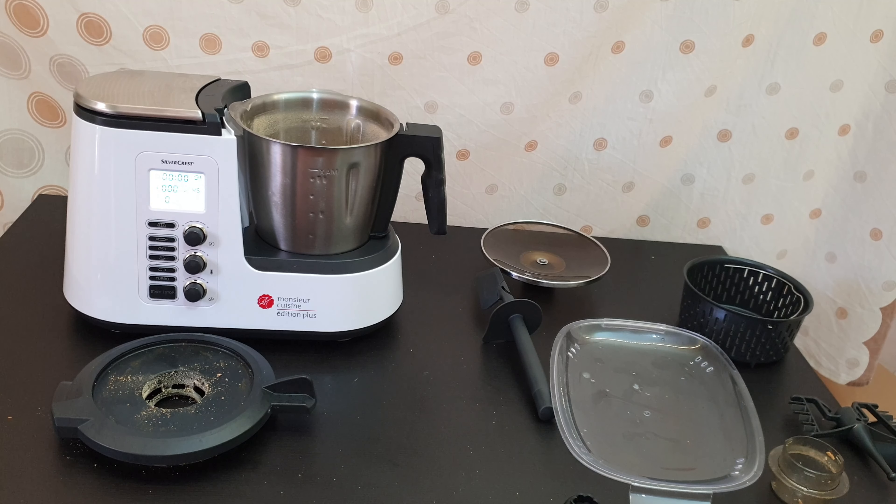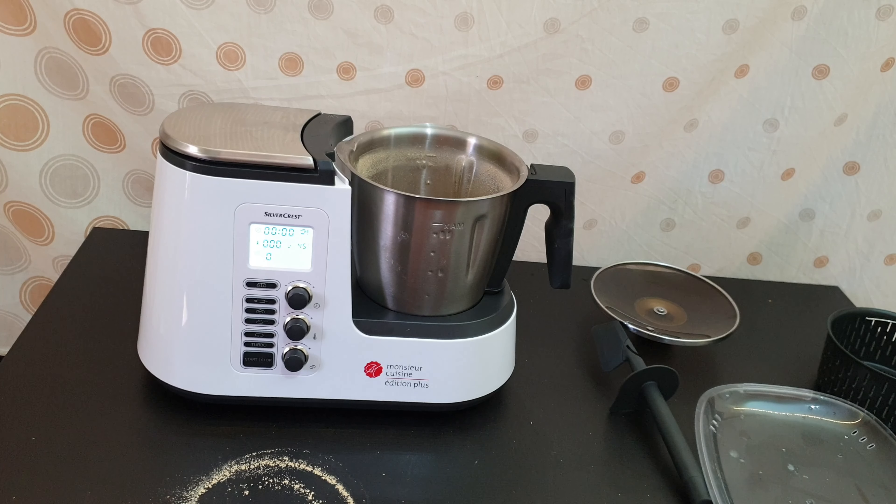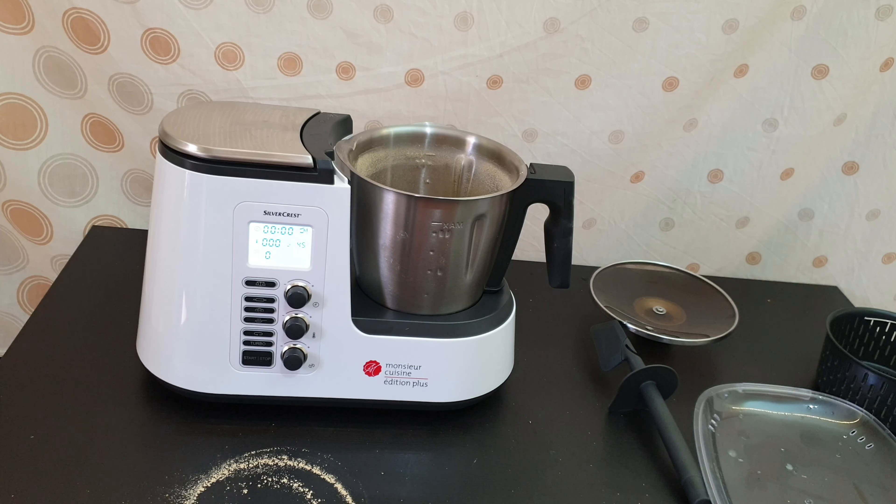Well guys, that was all about this Monsieur Cuisine Edition Plus. What do you think about that — is it worth the money at 200 euros? Well, I think for me yes, it's worth the money to buy it. You can cook meat, fish, vegetables, whatever you've got in mind — you can make a birthday cake, marinades. There are 250 pages of recipes included in the box, more than 300 recipes inside. Please leave down in the comments your thoughts. Thank you for watching, please subscribe to my YouTube channel, like the video, share it — you never know who needs it — and hit the notification bell because more videos are coming. Have a nice and lovely day, bye bye!